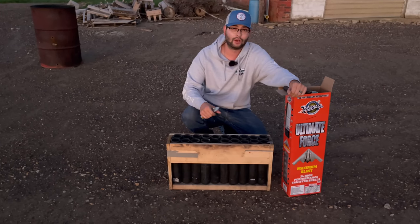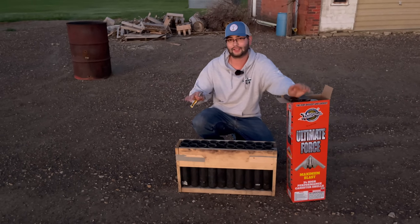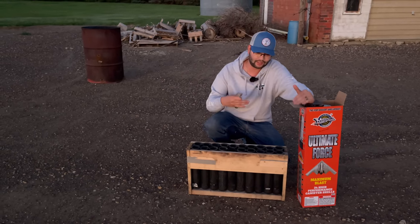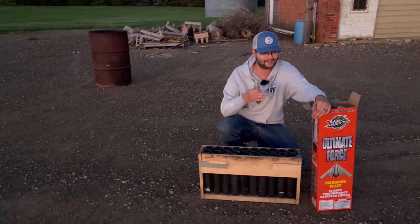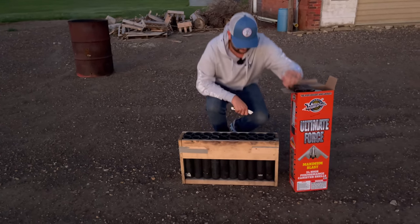You either want that number with the effects on the box or you want that effect right on the shell. This is a 20-shot rack, so we're actually going to need another one. With a 24-shell kit, we're gonna be using four in a finale — they're all gonna go at the same time. For the first 20 shells, we'll relatively fire them one at a time so you can see all the effects in the Ultimate Force shells by Miracle Fireworks.